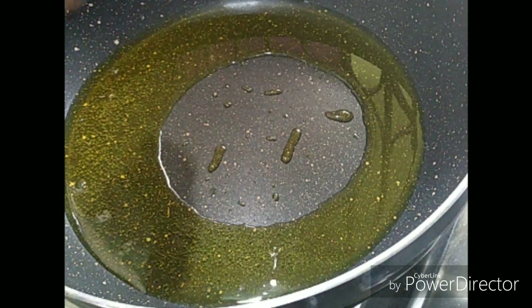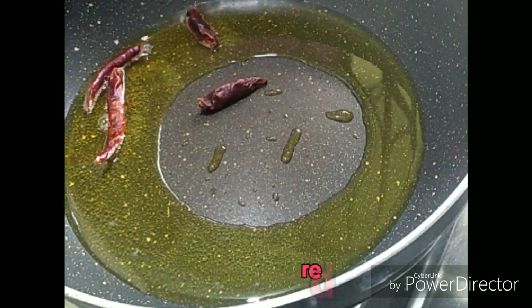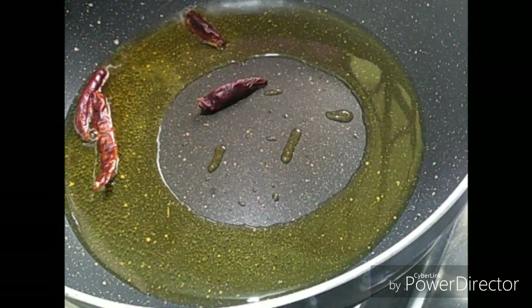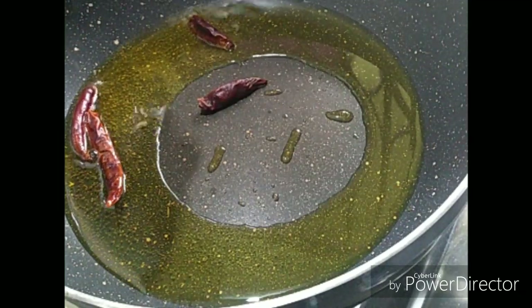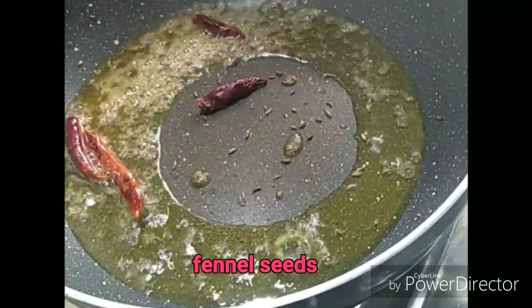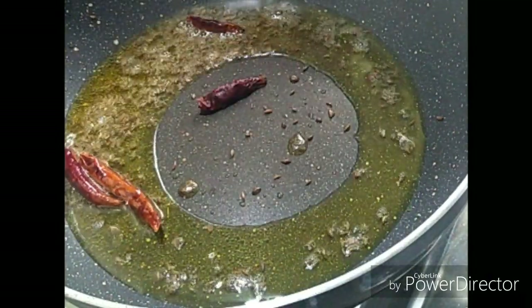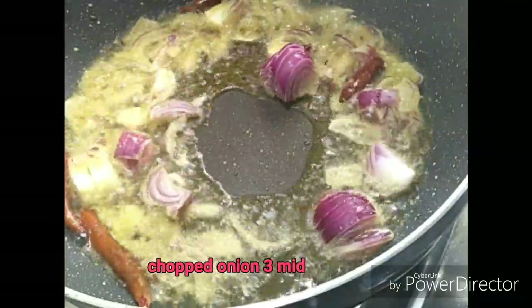Put oil on the pan. Put the noodles in the pan and cut the noodles.